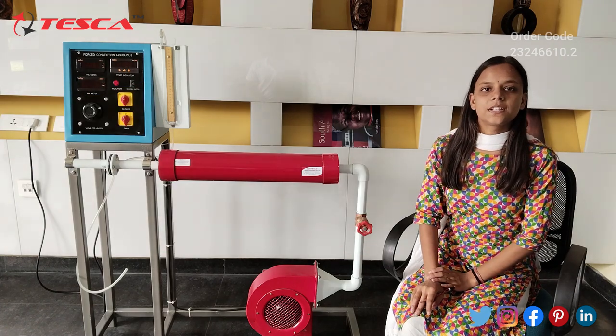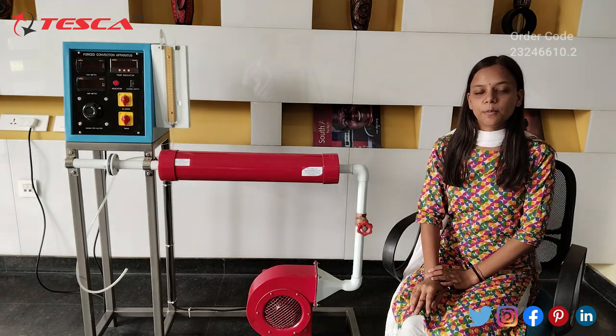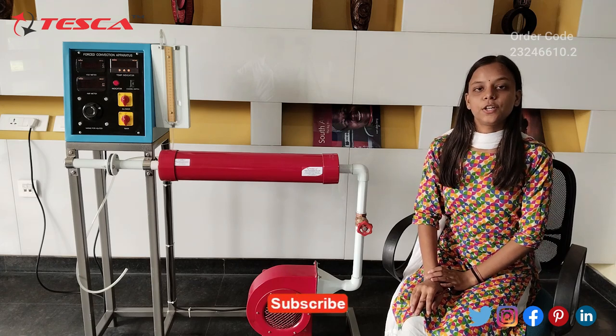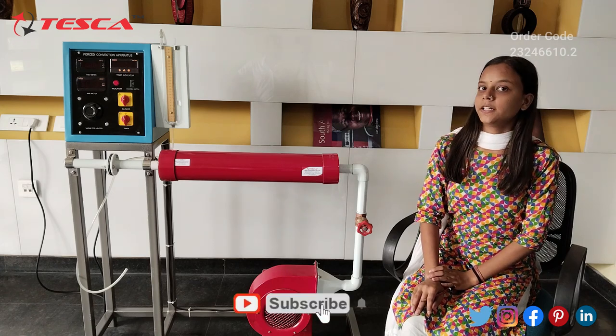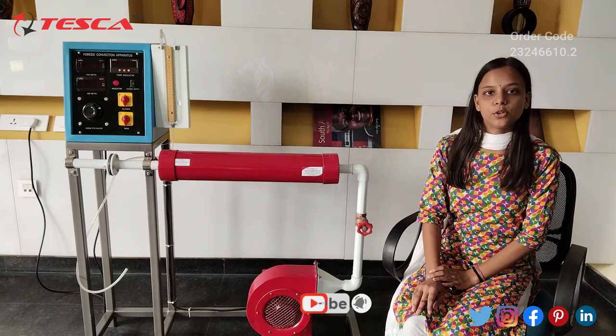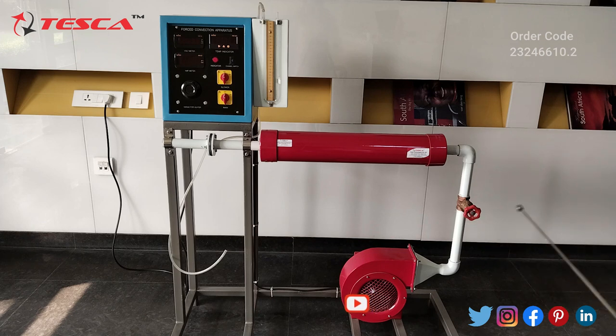Hello everyone. Welcome to Tesco Technologies Private Limited in Jaipur. My name is Monica and today we will discuss about heat transfer in forced conduction and its order code is 2324-5610.2. Let's discuss about its components.